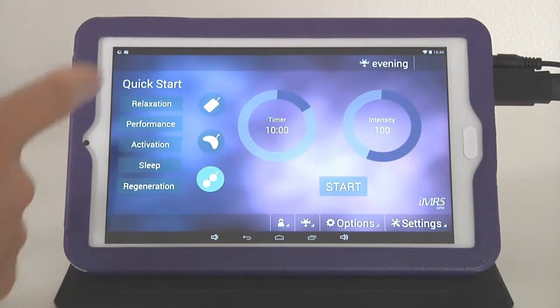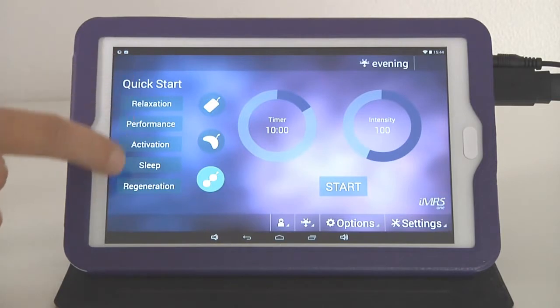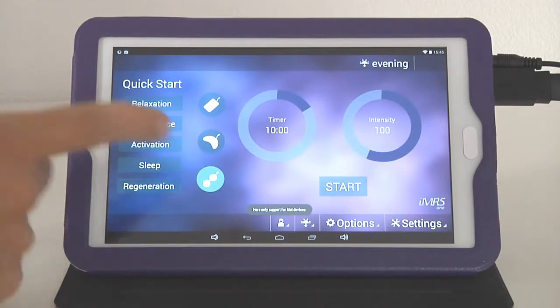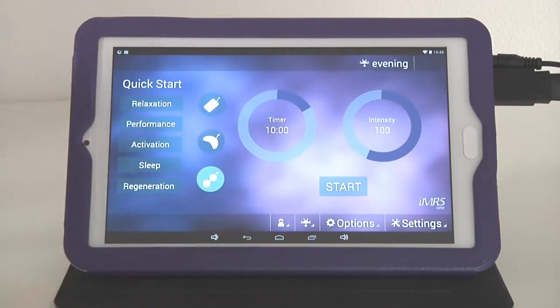On the left side of the operating surface you'll see five quick start programs — for example, relax, enhance performance, activate metabolism, prepare for sleep, or regenerate after a workout. Simply click one of these buttons and the system will automatically start without any additional adjustments. Please be aware these five quick start programs only work with the whole body mat — if you use the Omnispot, the system will display an error.